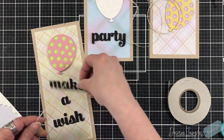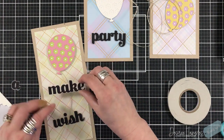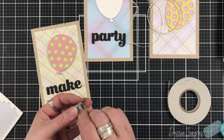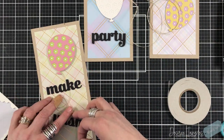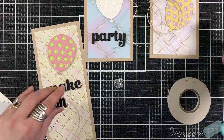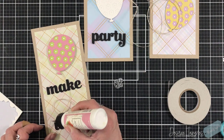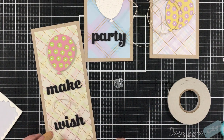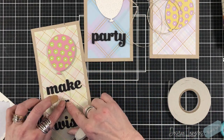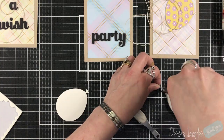They're just going to be placed in different areas on the card - one's kind of in the center, another one's up a little bit, and the other one is up high, based on the sentiment. For the twine, it's coming off a large roll so it keeps the coil when it comes off the spool. I didn't want to lose that, so I just let the twine fall the way it wanted to fall, then tacked the sentiment around it. Any areas where the twine was loose, I put a little bit of glue underneath to tack it in place.